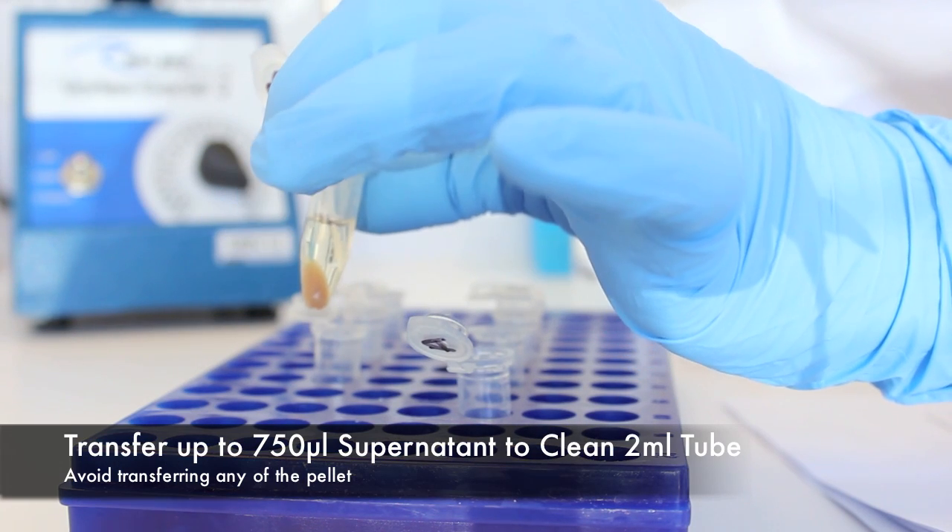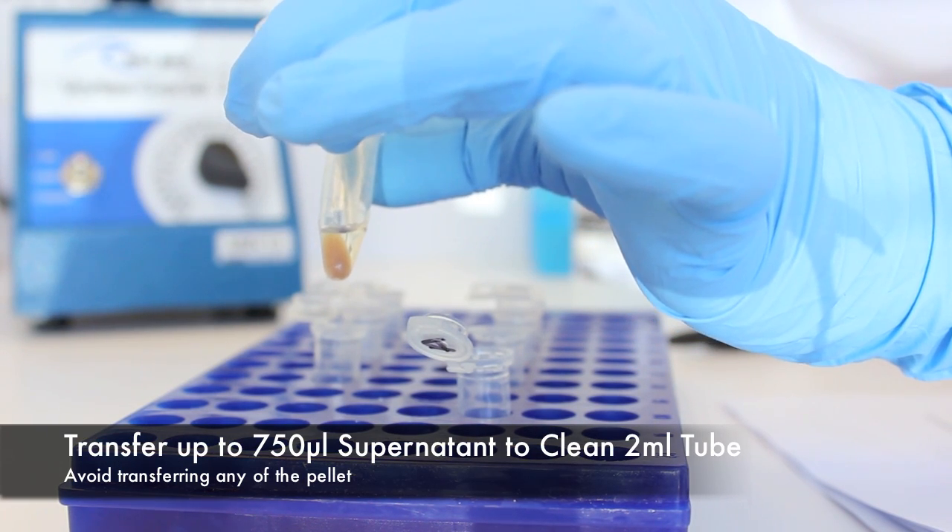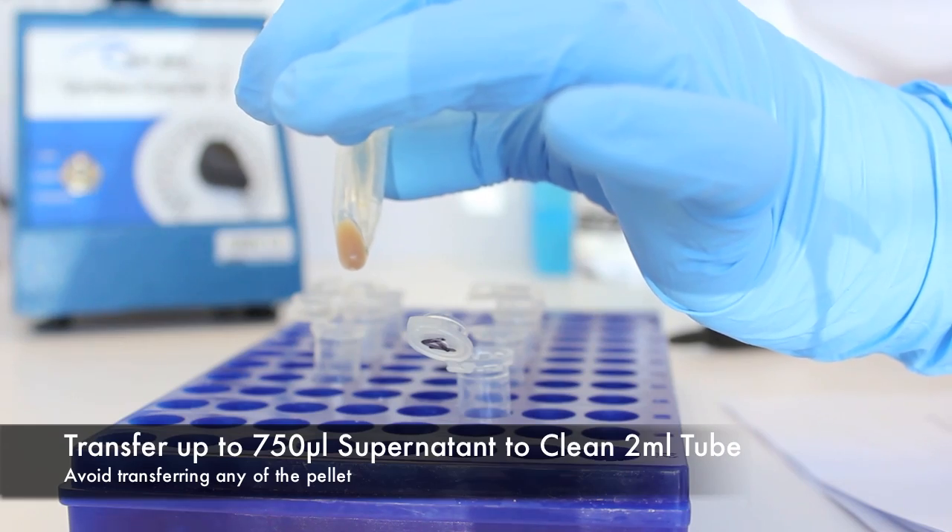Avoid the pellet. Transfer up to, but no more than 750 microliters of supernatant into a clean 2 milliliter collection tube.